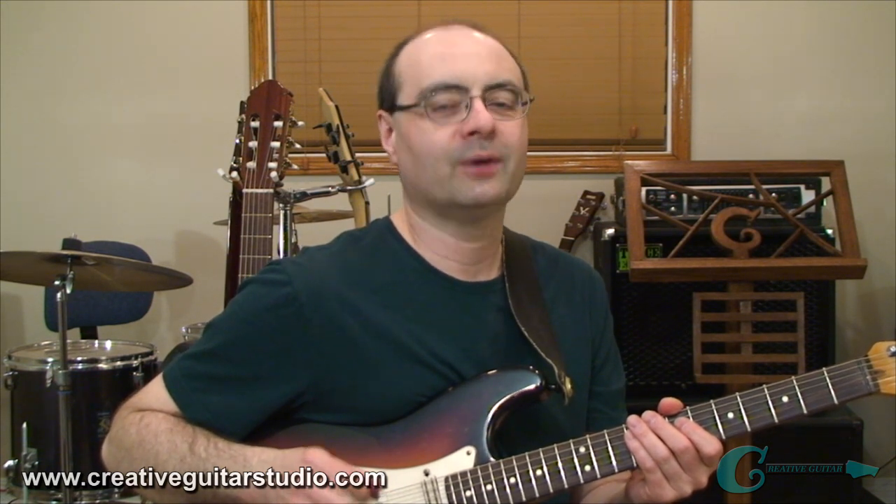These are really a lot of fun to mess around with, and after you do it for a while, you're going to come up with some very cool Eric Clapton-sounding licks.